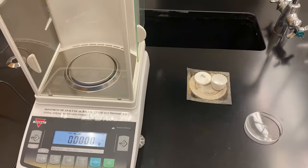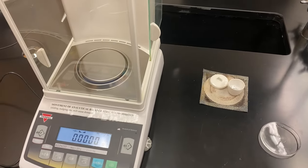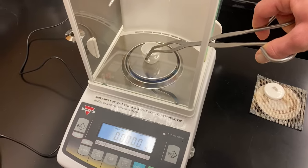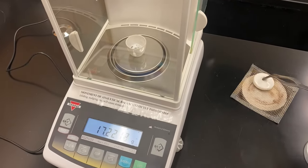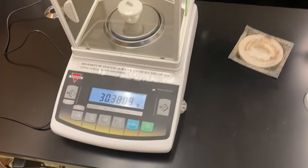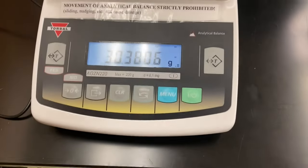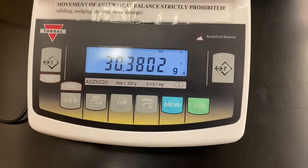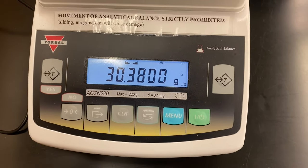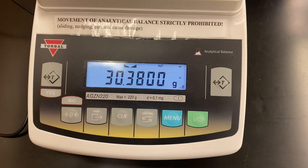I pulled my sample from the desiccator and we're ready to take the final mass. I'll put it on the balance — we also want the lid because we had that at the beginning — and wait for it to reach balance. There's our final mass.